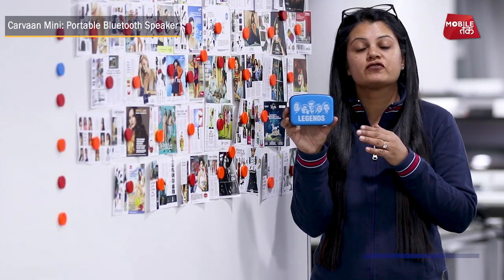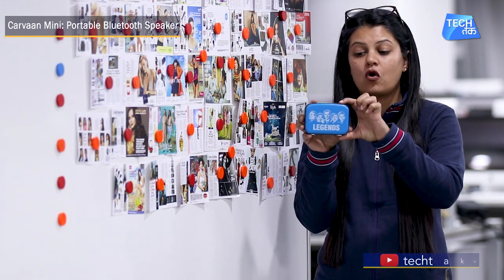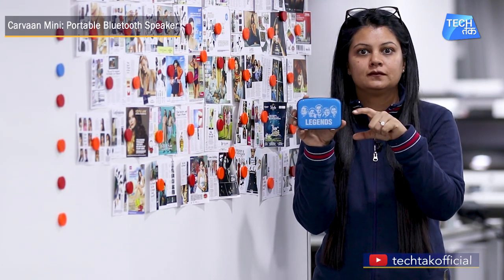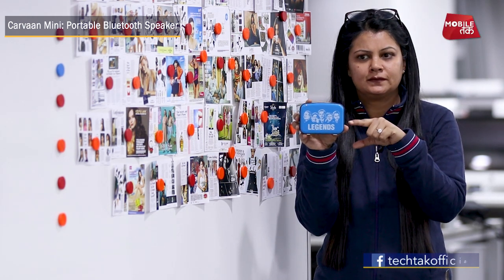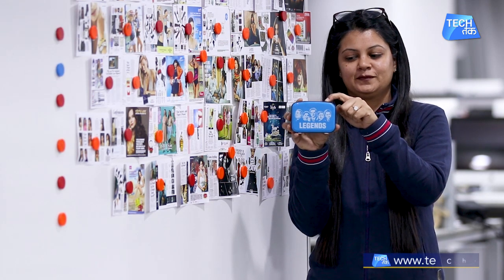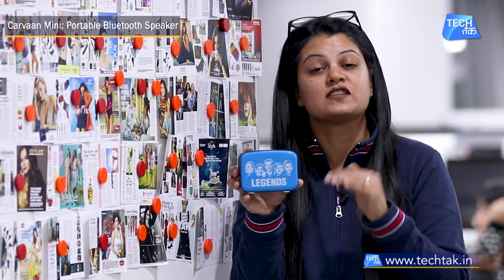As you can see, there is a lot of retro look. And if we switch on this speaker, the first thing we get to hear is the power-on sound. There are 251 songs pre-loaded in it, which are fed in.